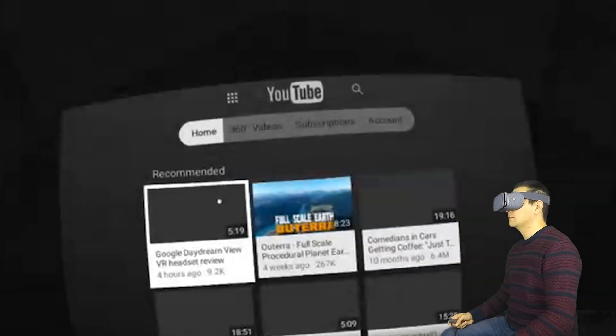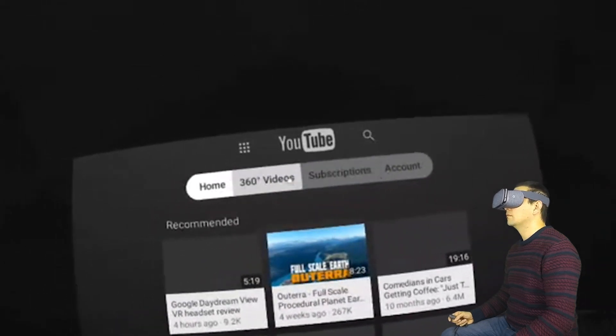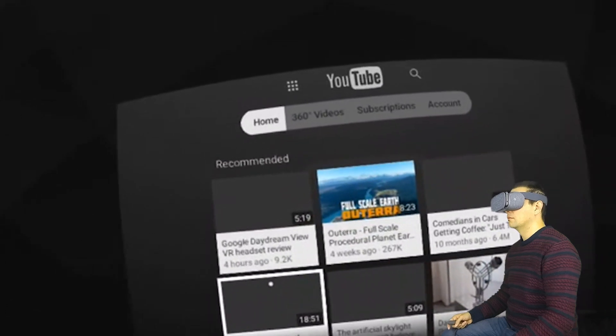Hi and welcome to this video where I'm going to show you how YouTube looks in Daydream VR. My name is Sebastian and this video is for Daydream District.